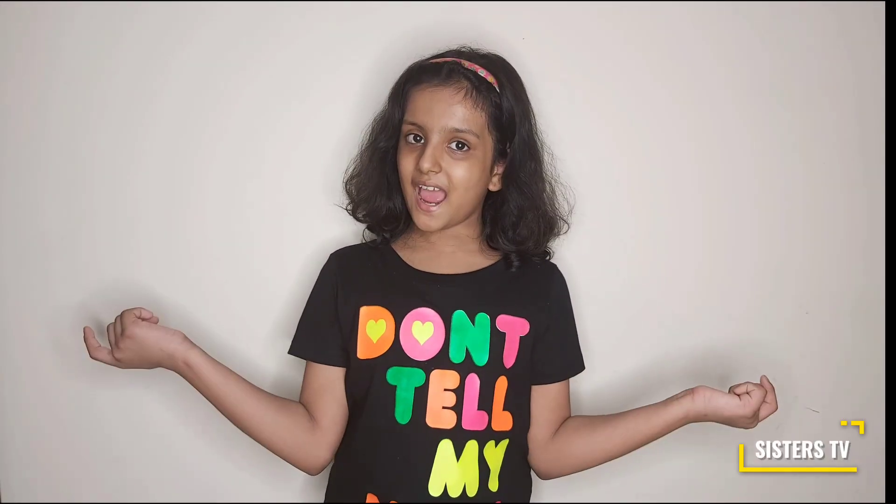I hope you like this video. Please like, share, and subscribe to my channel.